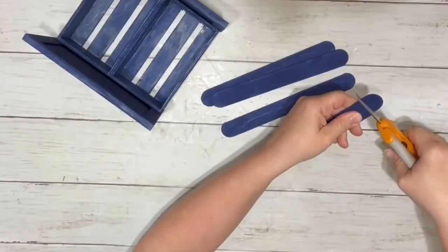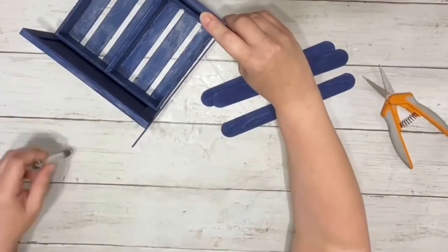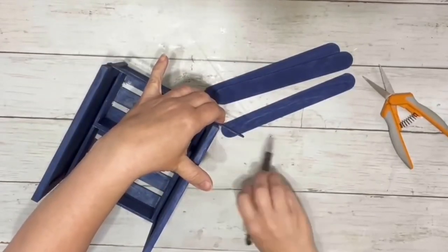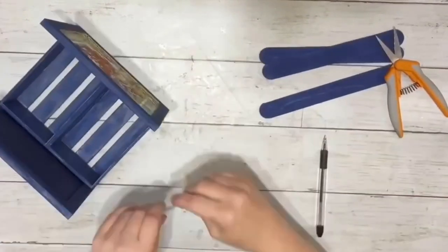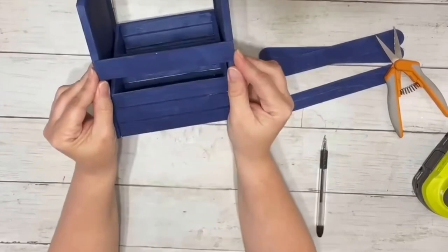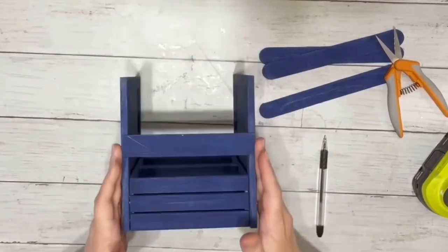I took Fiskars shears and trimmed up one of my super jumbo craft sticks on one side, then held it along the edge of the box and marked off where I needed to cut the other side. I hot glued each of the craft sticks down after cutting them to the side of the little plaques above the crate, doing two on each side.